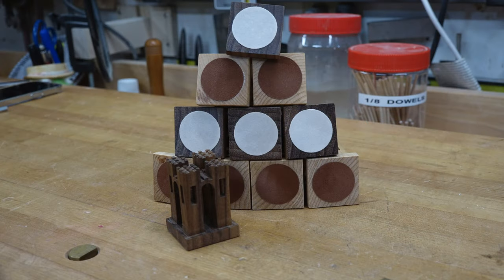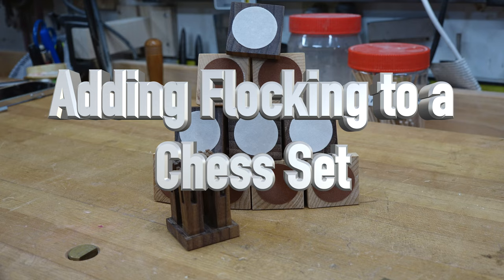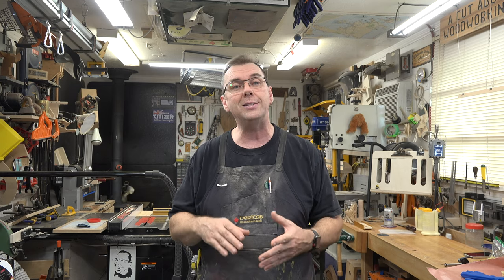Welcome back. This week we're doing some flocking. I know what you're thinking — I've done this before. My normal method would be to use a color-based adhesive, seal up my wood, apply the adhesive, blast powdered flocking onto the wet adhesive, let it dry for 12 to 15 hours, brush it off, then clean up all the flocking. You've seen two tutorial videos like that on my show.